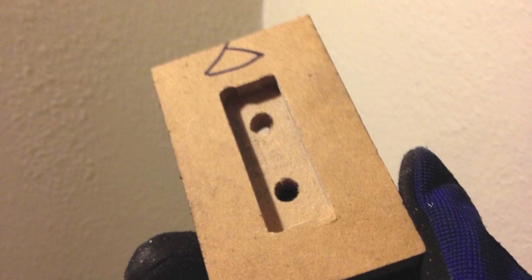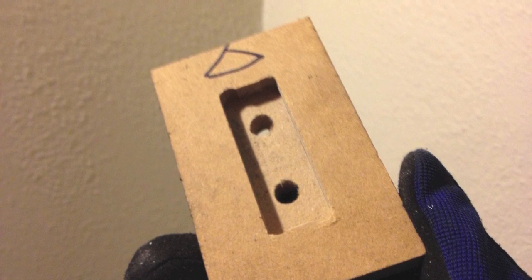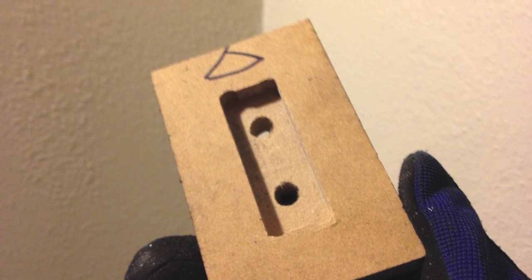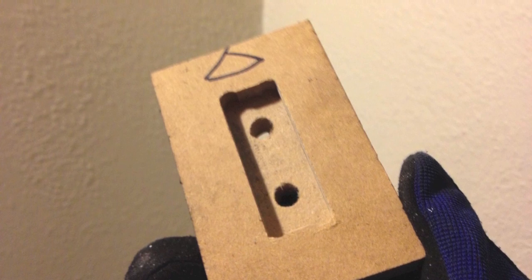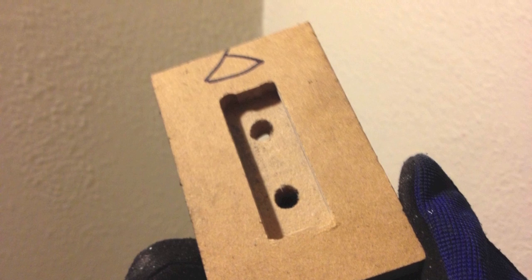Next, I created this template to put punch transfers in the bottom of the bars in order to make the holes that will attach to the Z-plate. You'll notice the arrow — that's because in case these holes aren't accurate, I'll at least do all the bars in the same general direction so they'll at least line up to themselves.